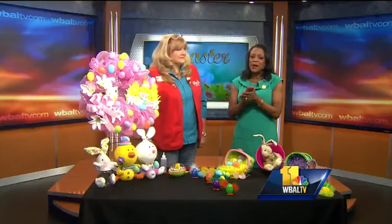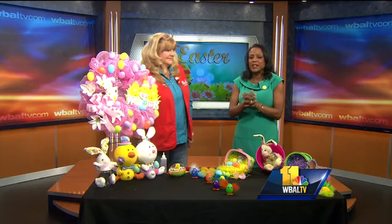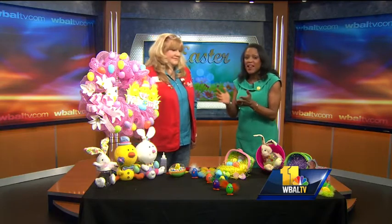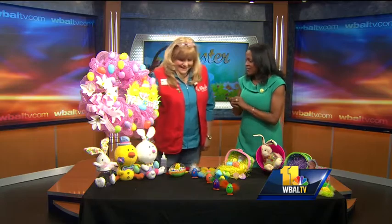It's almost time for the bunnies to hop down the trail, and no Easter celebration is complete without decorating Easter eggs. Cindy Cruise from Michaels is here. You're going to put me to work! Yes!